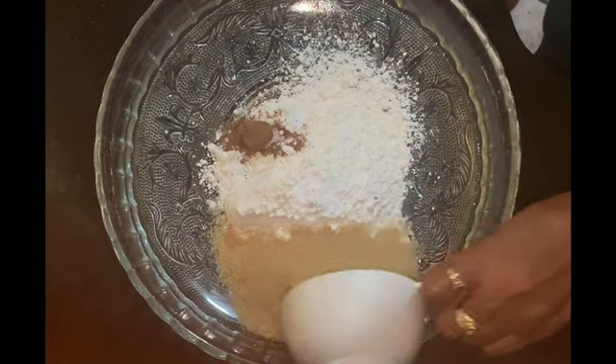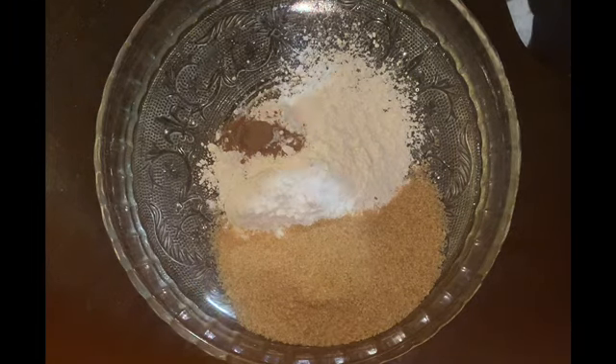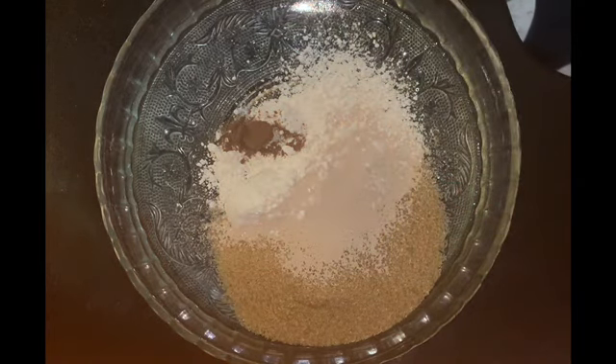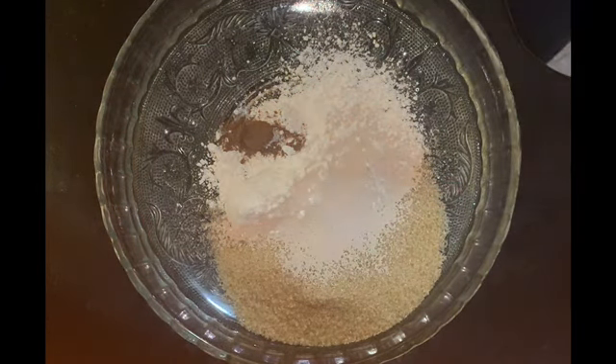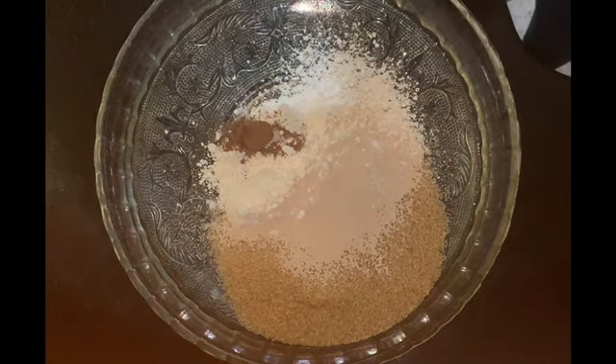I'm going to add some coconut milk to this. This is a sweet dough so we're going to put one cup of sugar — you could use whichever sugar you wish. I used yeast, and I'm also going to add a cup of raisins — actually I used more, about a cup and a half of raisins.